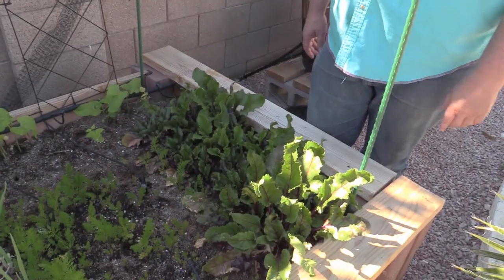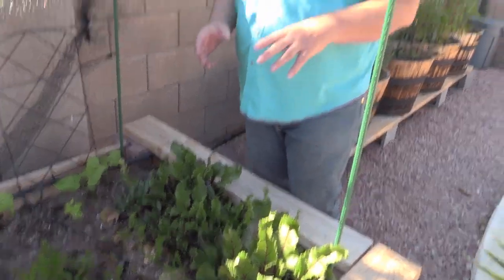Today is a great day because we're going to pull my beets down here and Sherry's going to film for me. We didn't want our beets to get too big because Sherry doesn't like beets, so we want to pull all these beets out and then we're going to replace them with radishes.